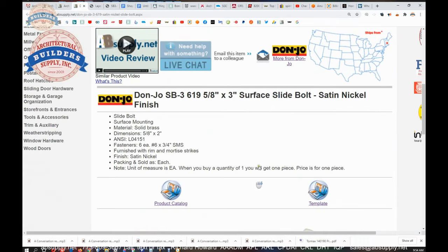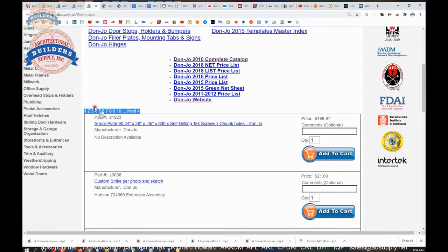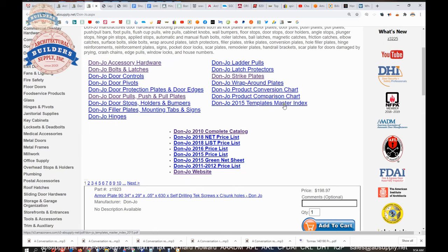There is a link below this video to the manufacturer's page that will allow you to review not only all of the Don Joe products we sell by means of that horizontal navigation, but also a link to their website, a link to their most current product catalog broken up into several catalog subsections, and a template master index.